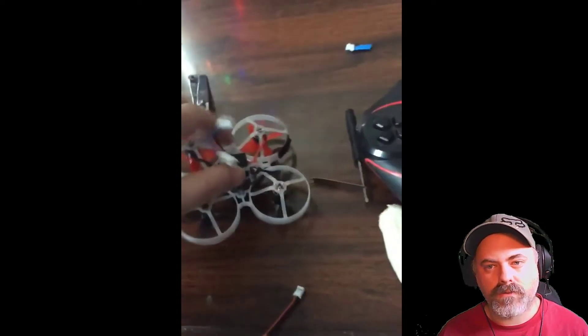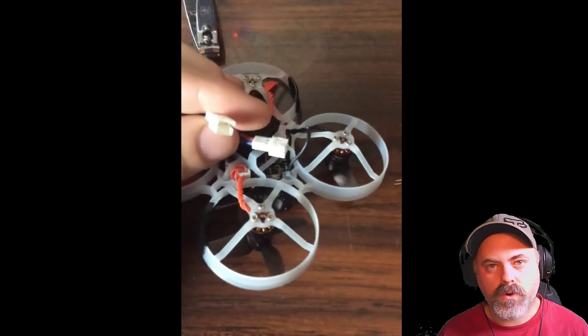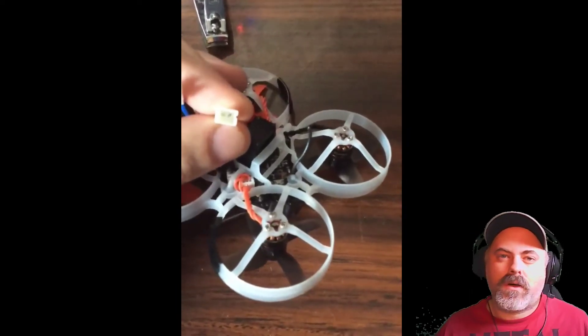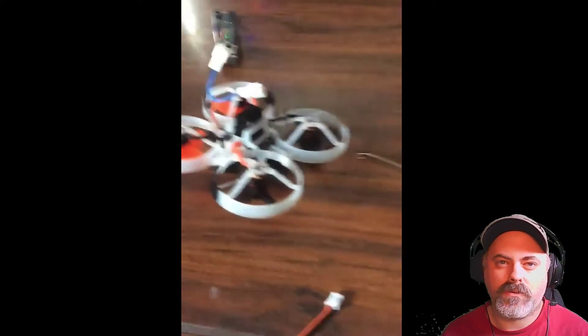See the connection? You can't really see it there, but inside here one of the pins was off-centered a little tiny bit. It started chewing up the connectors on the battery and I went through two batteries.